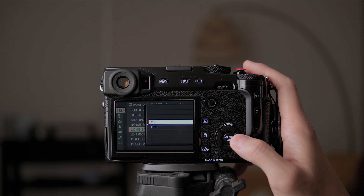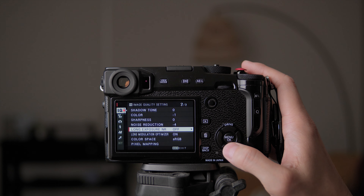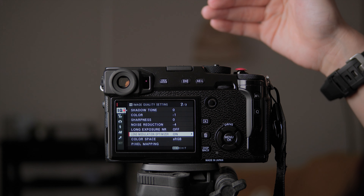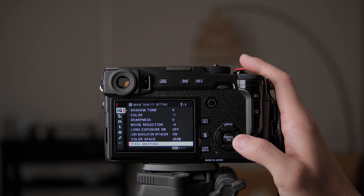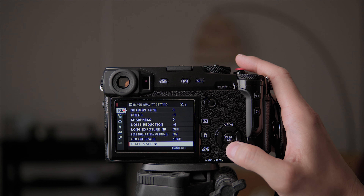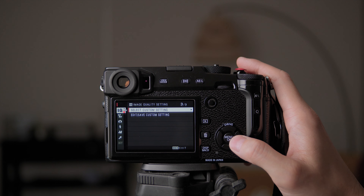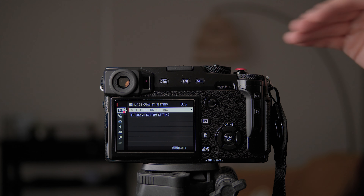Fujifilm cameras even in extreme low light produce noise that looks more like film grain rather than color noise, which I love. So I leave noise reduction at negative four. If I really need to reduce noise I'll use RAW conversion or Photoshop. Long exposure NR I don't do many long exposure shots so I'll leave it off. Lens modulator optimizer I think is for older cameras to adapt to newer lenses, so just leave it on. Color space sRGB, pixel mapping I think is to reset the sensor pixels.